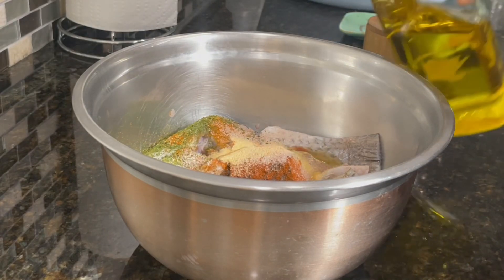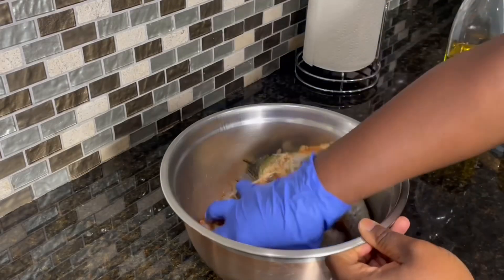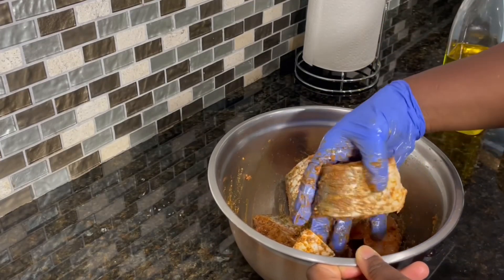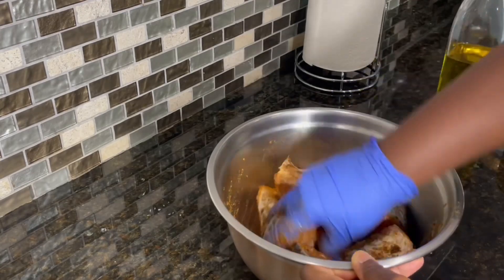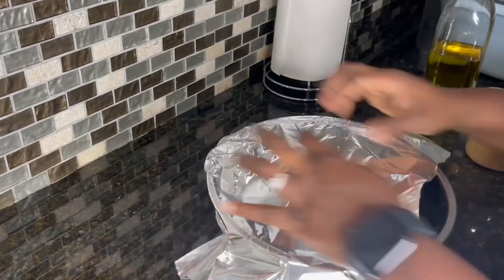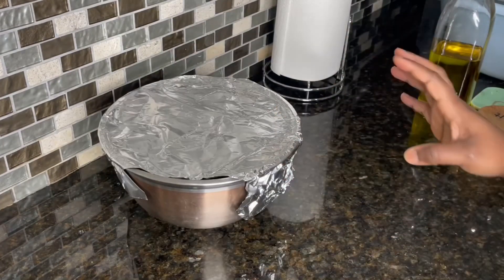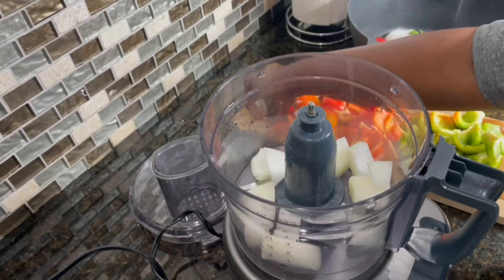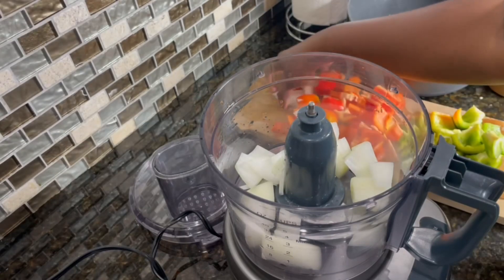Then I'll go in with some olive oil. I'm going to air fry this so it stays nice and moist. Mix everything together until the seasonings are well incorporated onto the fish. I'll cover this and set it aside to marinate for about 10 to 15 minutes whilst I go ahead and process the rest of the ingredients.